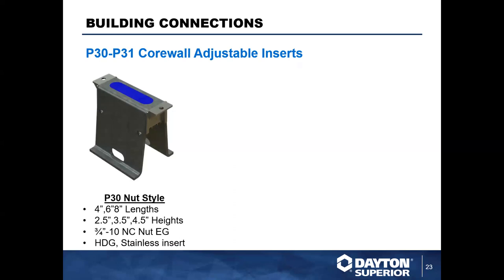Here we have the P30 — our first generation, the nut style. You're seeing the body of the insert with the adjustable channel on top protected by blue plastic. Inside that channel is an NC threaded nut that connects to your strap. The two key dimensions with the P30, P31, and P38 are: the length of adjustment — four, six, and eight inch channel lengths — and the depth dimension — two and a half, three and a half, and four and a half inch heights. Based on your application, there's going to be something that works for you.